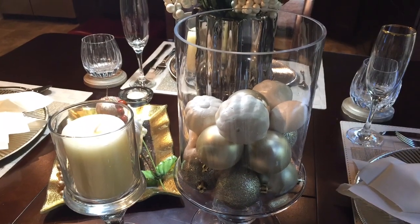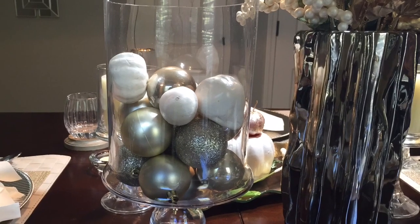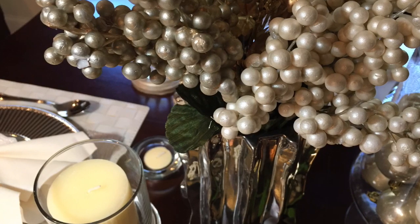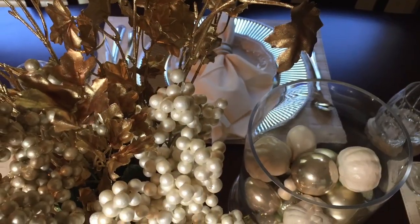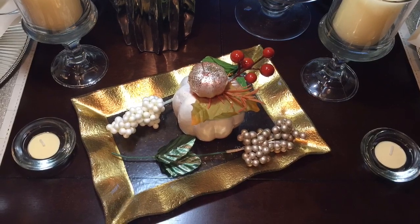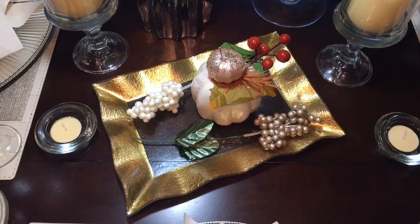Moving on to the centerpieces — I have a collection of Apothecari jars and I used my largest one and placed some Christmas bulbs that I purchased from the Dollar Tree, as well as some pumpkins that I spray painted ivory, in that vase. I hauled this vase in my home decor haul and decided to use it on my kitchen table instead of the family room. I added some florals from the Dollar Tree as well as gold flowers from Michaels, which were also 80% off. This other centerpiece I hauled in my fall decor haul and accented it with a spray-painted pumpkin from the Dollar Tree as well as stems I had left over from previous decor.